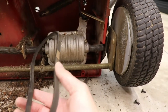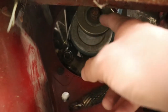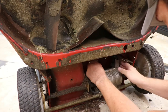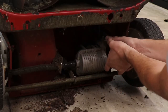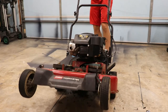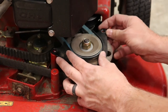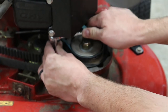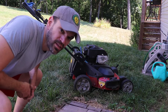With that belt on, I'm going to lock that transmission forward again and get everything reassembled. Here we go — first pull.